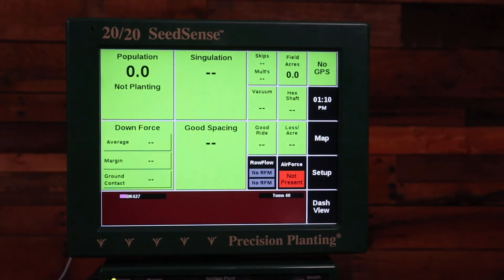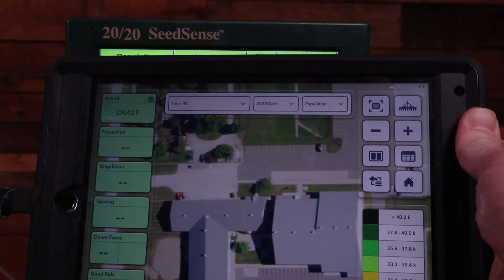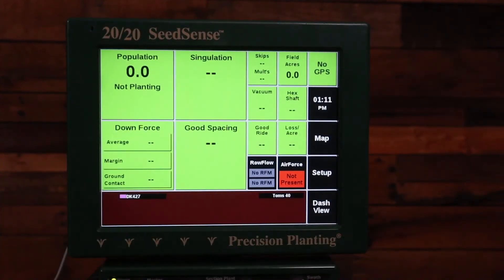Some of the cases for the iPads, such as the one I have on this one, are very large and they cause the iPad to run at a higher temperature, which is not as efficient for charging. One option is to remove that case so that the iPad can cool more easily. You can even direct one of your air conditioning vents on the tractor at the iPad to help it cool.